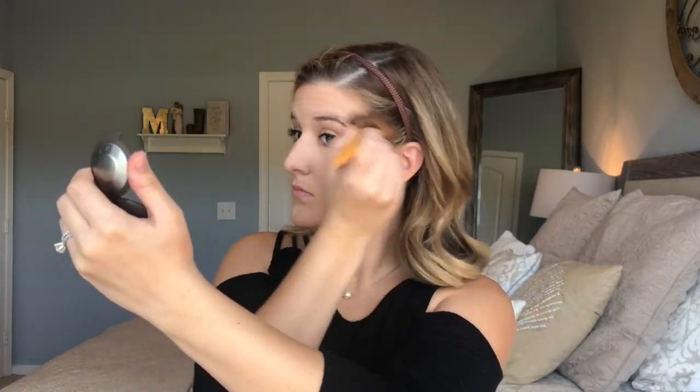I'm going back into our highlighter, this time to actually highlight our face. I'm going to do my cheekbones, a little above my eyebrow, down the center of my nose, and on my cupid's bow.